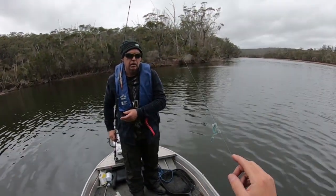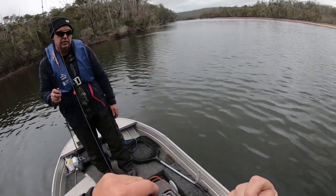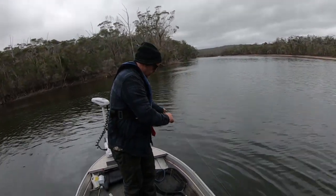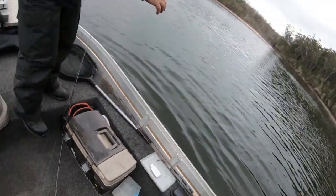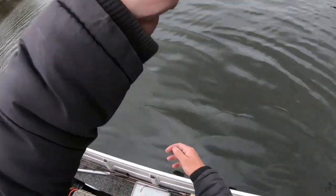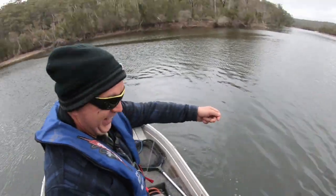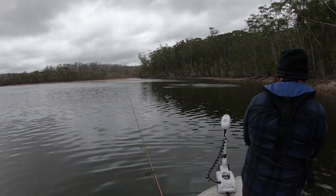Burry probably had a wind knot for ages and when he cast it off it went. He heard a funny noise — and that was definitely a bite. Then: fish on! It's a flathead — yes, a dusky flathead — oh, he's off! It was Burry casting forward getting bites; he was getting absolutely nothing casting backwards.